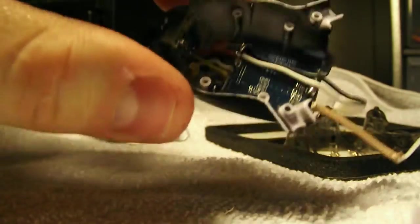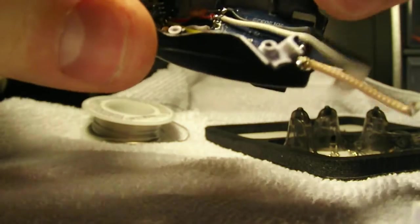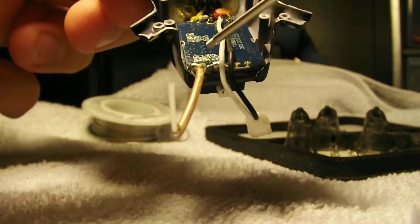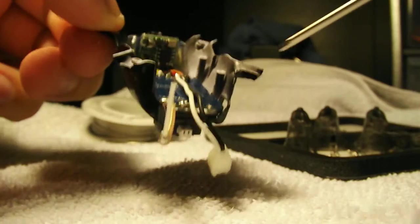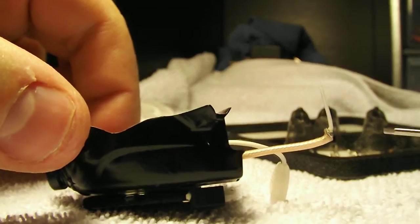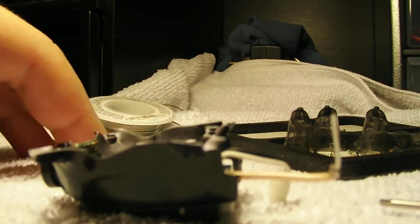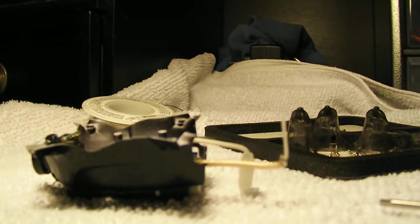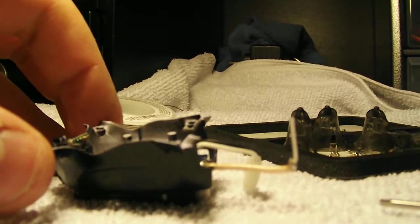Here we have the video transmitter — this is just a Boscam 10 milliwatt transmitter. There's plenty of room for all the wiring to go up front to the camera. I used a quarter-wavelength whip antenna, which seems to work just fine and I get fairly good range with it. I did try a cloverleaf briefly and it worked fairly okay, but it weighed a bit more, it's a lot bulkier, and it blocked the battery.